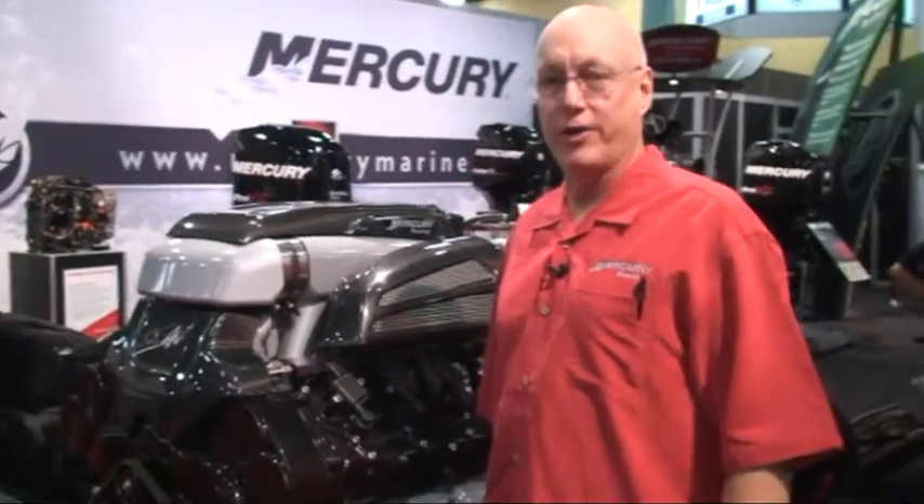Well, here's the big one. This is our 1350. This is an engine we introduced here at Miami two years ago, and then last year a smaller version at 1100 horsepower. This is a 9-liter engine, all aluminum, designed and manufactured by Mercury Racing.